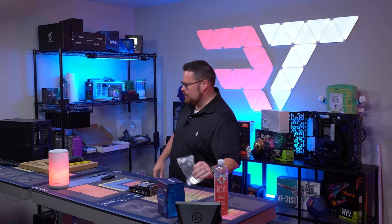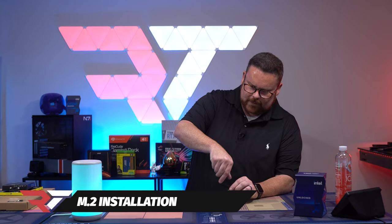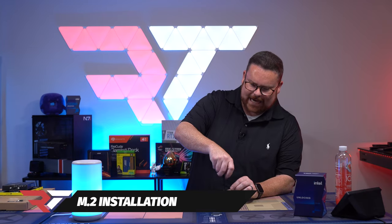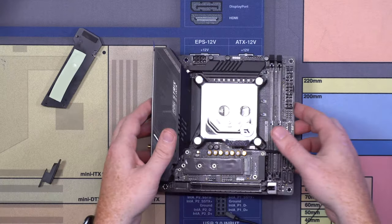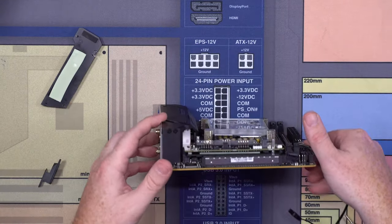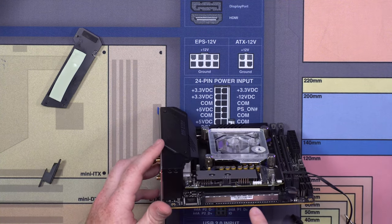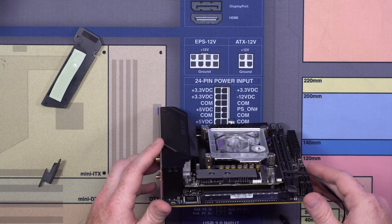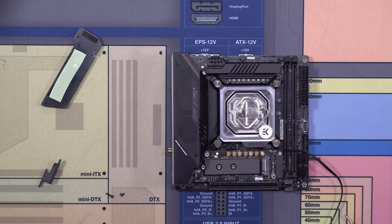First part in. It's an interesting M.2 — it's actually stacked. There's a little pin here for basically controlling the RGB. But if you look, you can actually see there's another M.2 that you could stick underneath it, and it also has thermal pads. You can basically dual up your M.2s on both sides, which is pretty crazy.